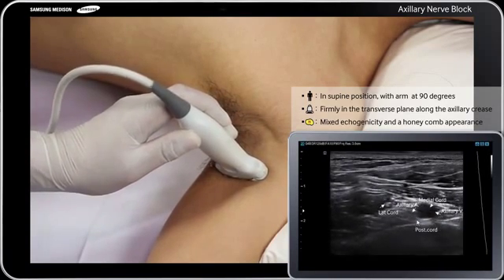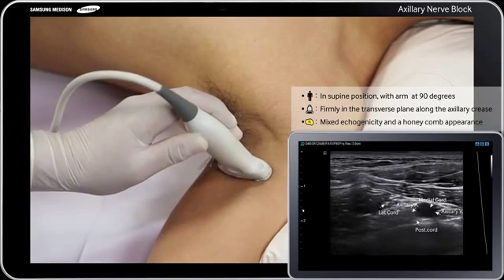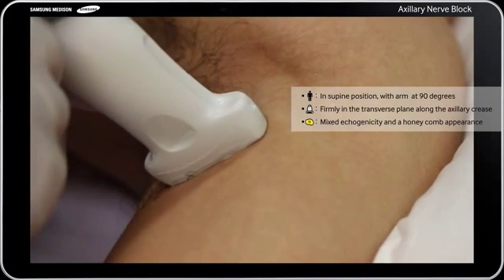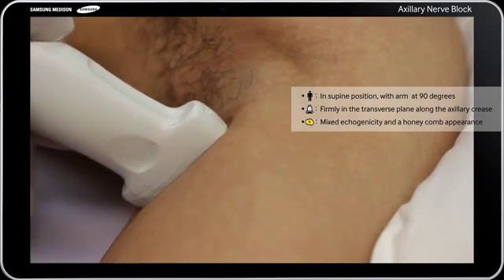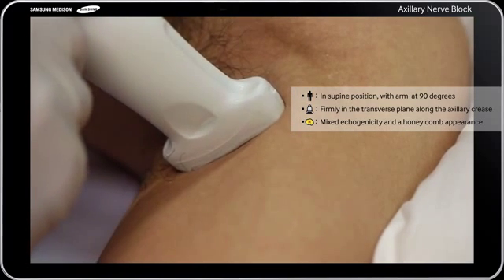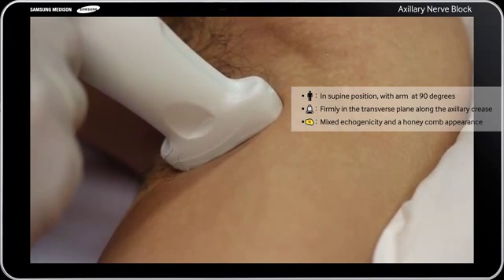Visualize the median, ulnar, radial, and musculocutaneous nerves in the transverse view. Nerves in the axilla have mixed echogenicity and a honeycomb appearance. The nerves are round or oval and are located next to the axillary artery.